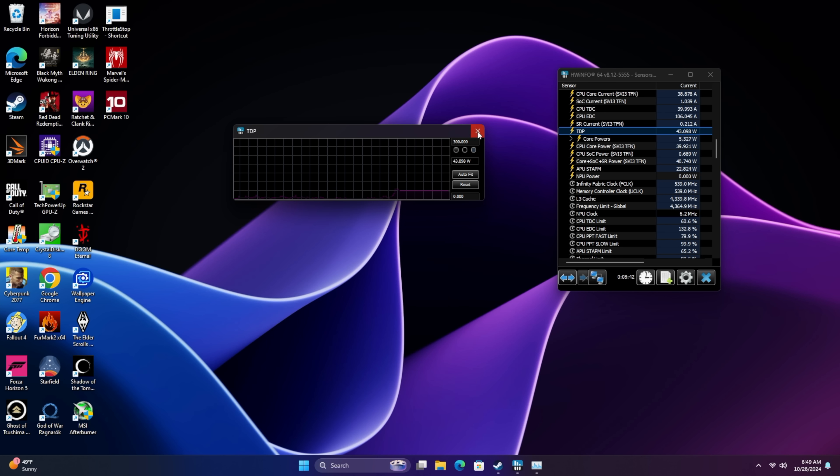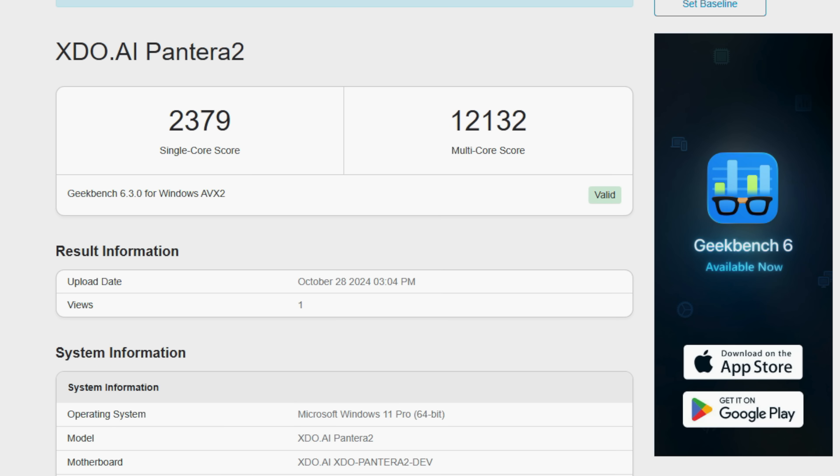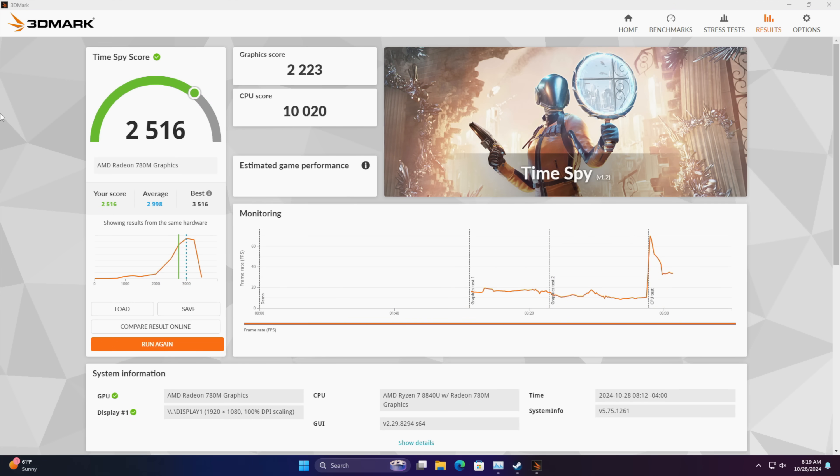With that out of the way, first I wanted to take a look at some benchmarks, then we're going to jump into some gaming. In Geekbench 6, we're coming in with a really nice single core of 2379 and multi of 12132 — on par with other mini PCs with the 8840U at this wattage. Checking out the iGPU, 3DMark Night Raid scores 23570 — I have seen higher out of mini PCs with the 8840U. And the final one here is TimeSpy with a 2516. I think what's holding us back from scoring around 2800 or up to 3000 with TimeSpy is RAM speed — this uses SODIMM RAM and we can only get up to 5600MHz.